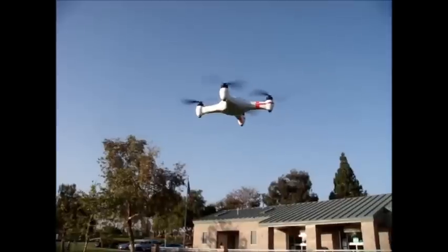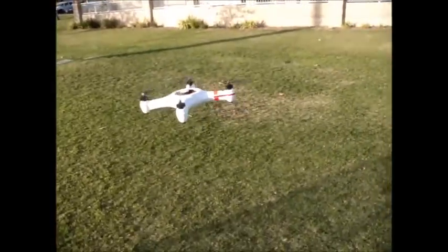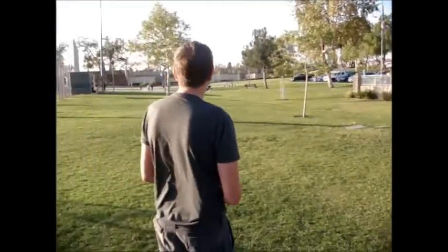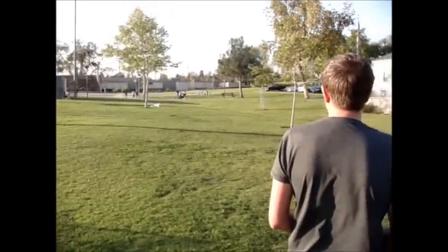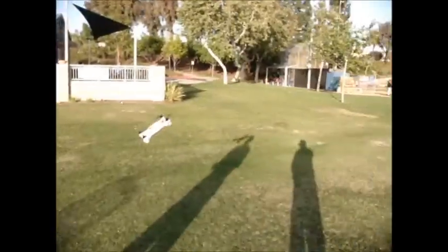The wind's picking up — it's five plus, maybe five to eight knots. It's still not too bad. Jeff will maneuver it around a little bit more. Nice and stable.